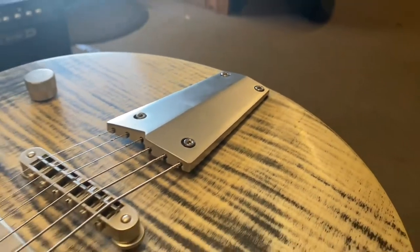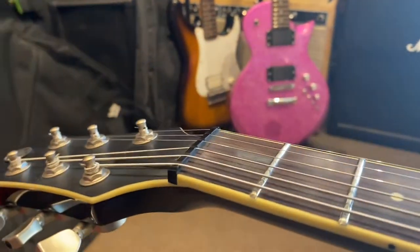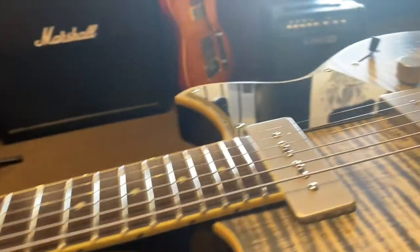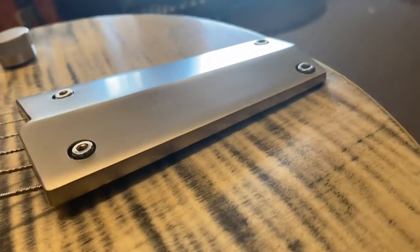This new guitar is absolutely beautiful. A customer brought it in for a setup because the nut was really high from the factory, so I would definitely drop that down. The neck didn't need much adjustment and the saddle — the bridge — was pretty close to where it needed to be. I just wanted to talk about some of the features that I think are really cool.